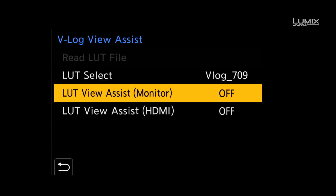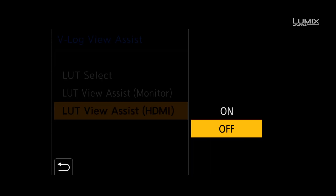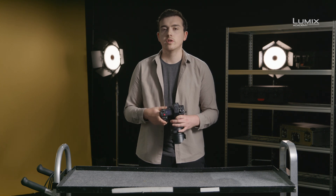It's possible to view this LUT overlay on the camera monitor, camera EVF, and also, if you prefer, to apply it to the HDMI 2 for external monitoring or recording purposes.